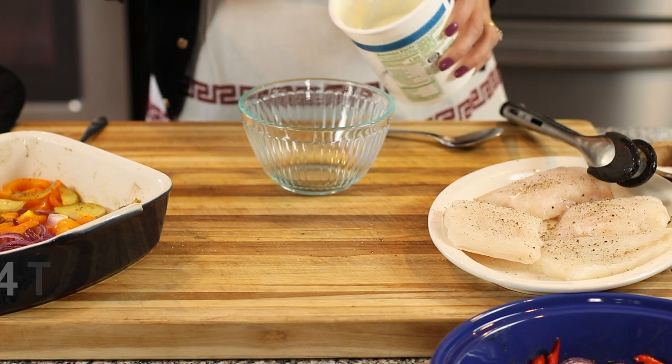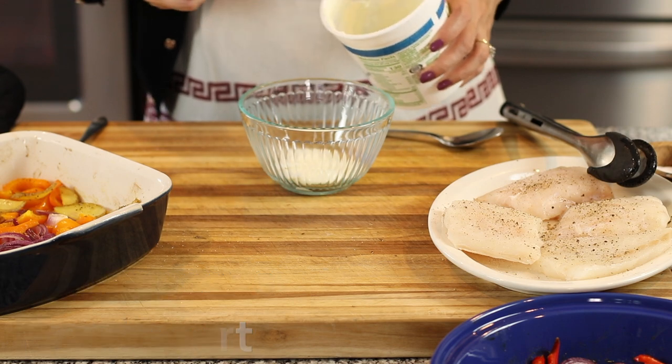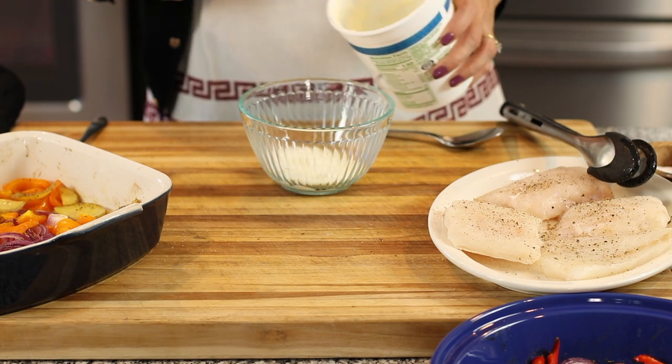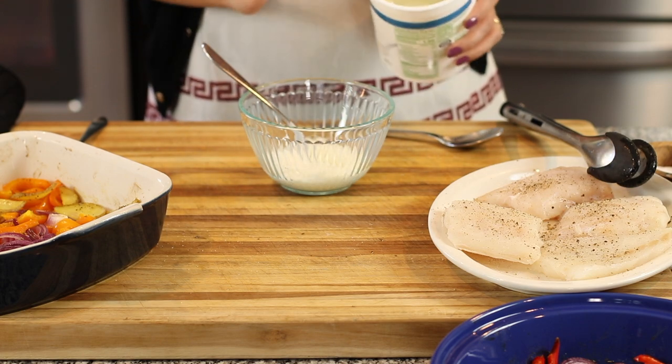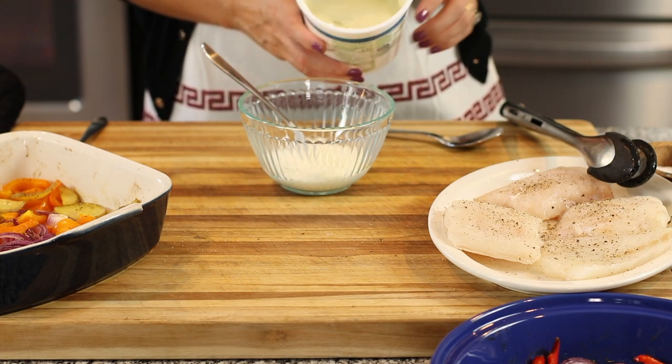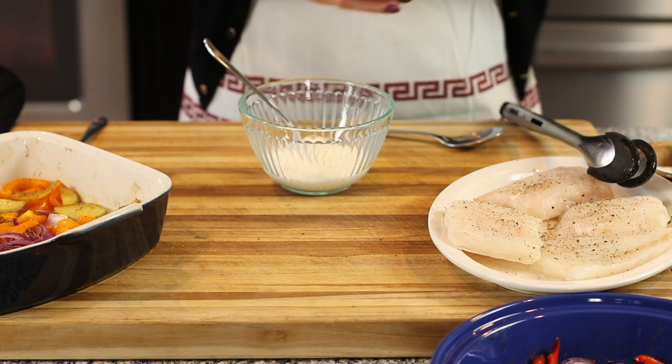In a little mixing bowl, I'm going to put about four to five tablespoons of plain whole milk yogurt. If you want to leave this dairy-free, you can leave the yogurt out, but the yogurt really does help the harissa stick to the fish.